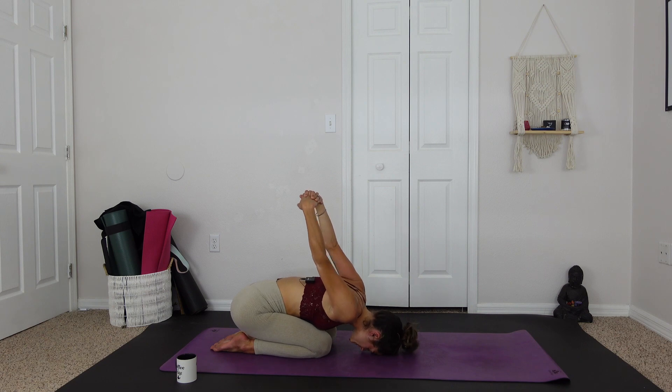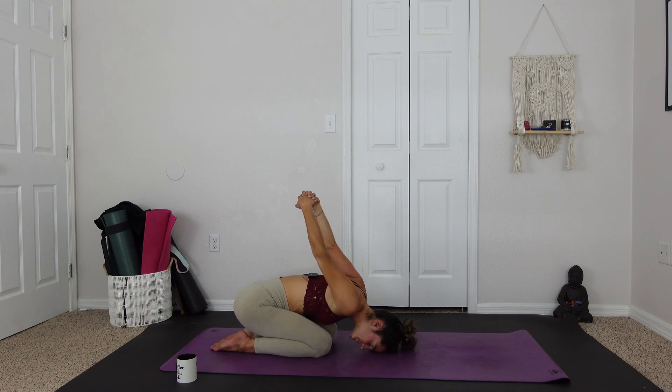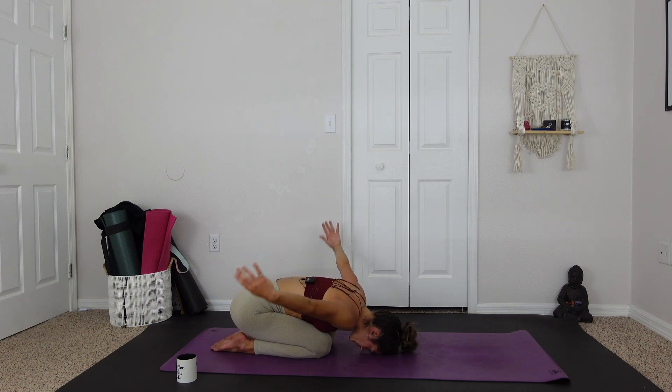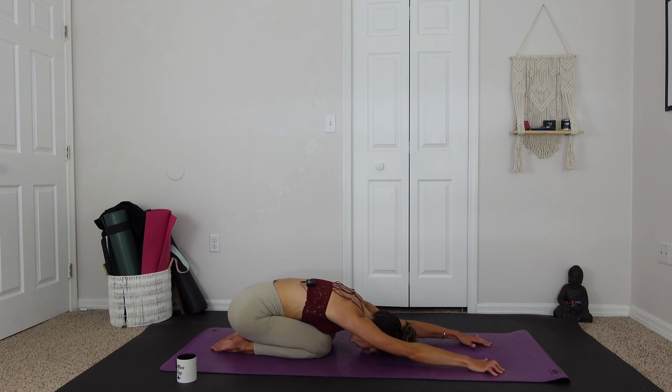Breathing nice and deep. Maybe rocking a little bit on the forehead, massaging. And on your next exhale, gently releasing the hands, letting them float to the mat above the head, palms down onto the mat, reaching the fingertips forward, getting a nice stretch.